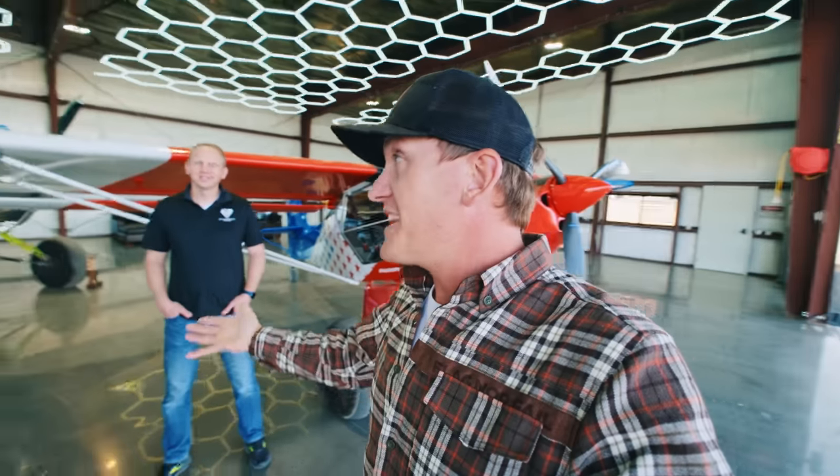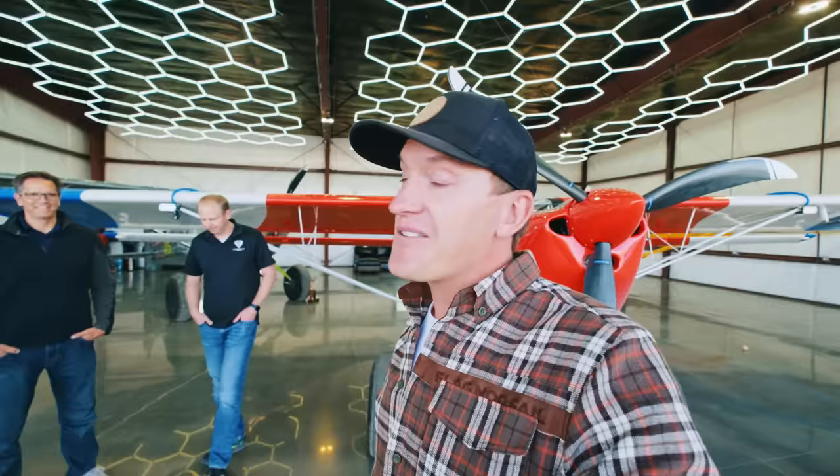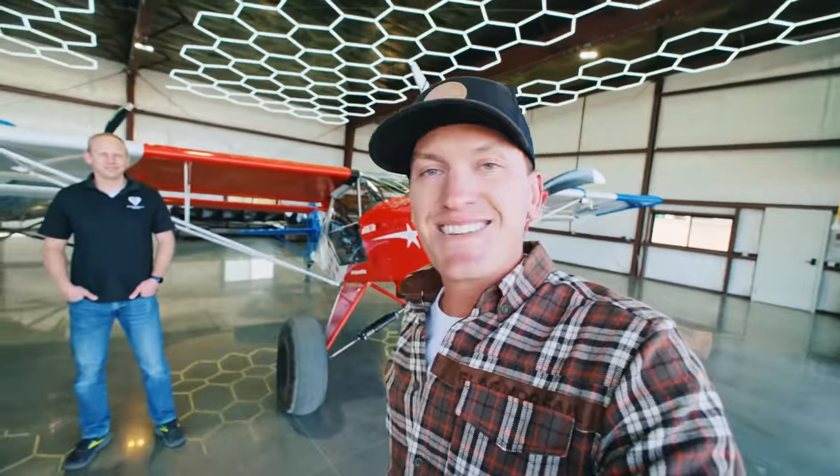I'm going to let you guys get on the road — they've got a long drive ahead of them. Thank you again for coming out. You know the drill — like this video, subscribe if you haven't, come be my wingman. See you on the next one.